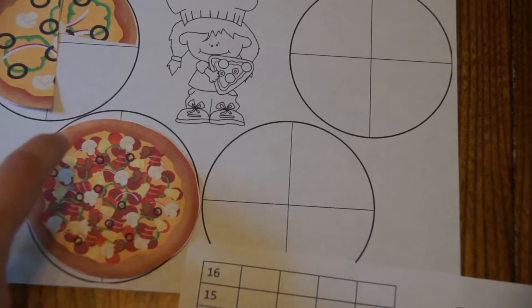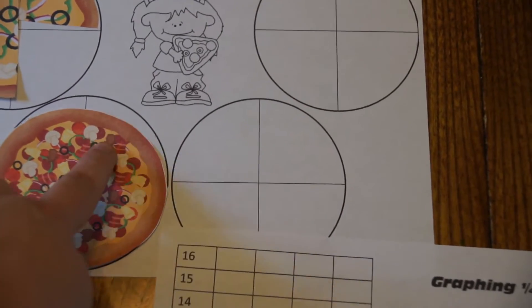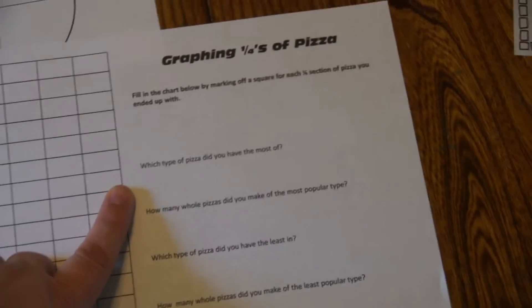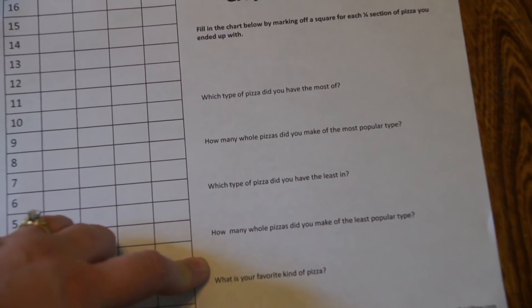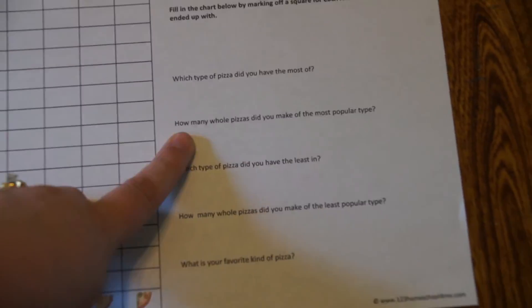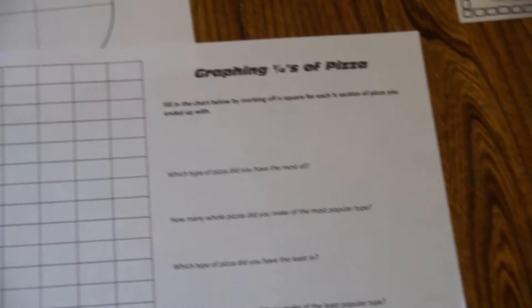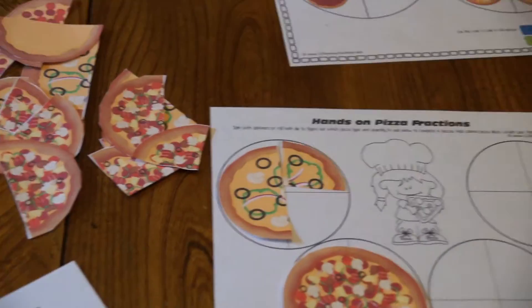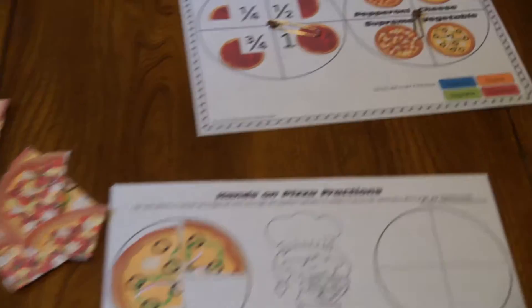Children will have to realize that a whole is the same as one, two, three, four-fourths, and color in accordingly. There are also some questions to go along with that about which type had the most, which had the least, and what their favorite kind of pizza is. It's just a fun way for kids to practice fractions with something all kids like — pizza.